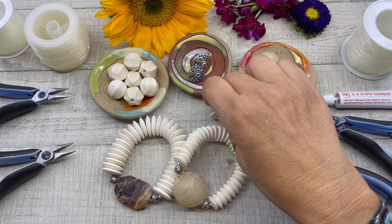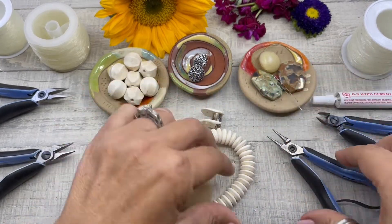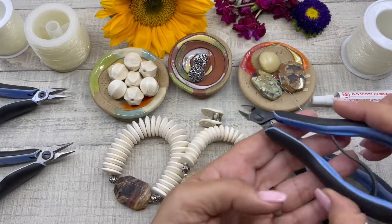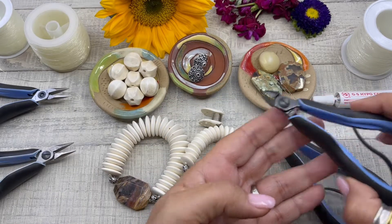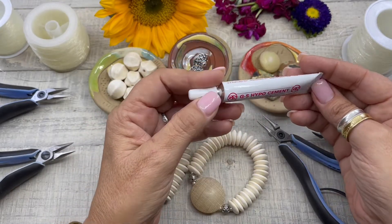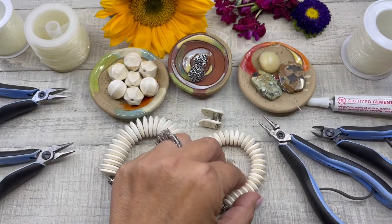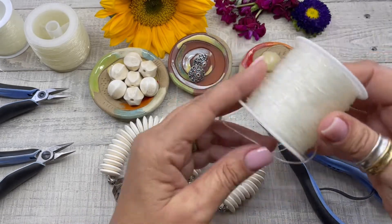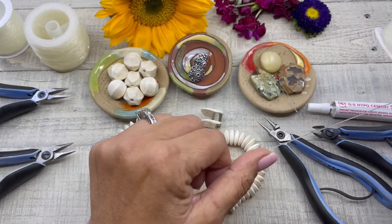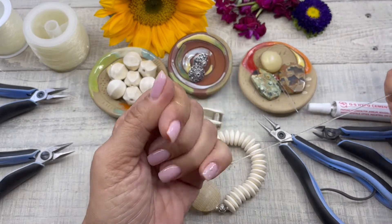The tools and supplies that you'll need today are a bead bug or masking tape, round nose pliers, wire cutters, GS Hypo Cement or some type of glue — some people use super glue — and your stretch cording.